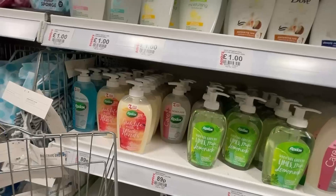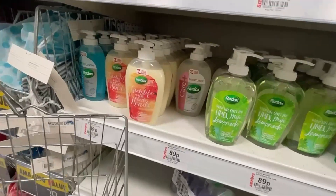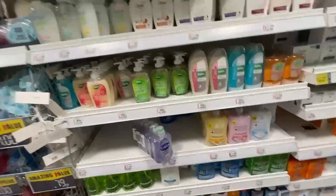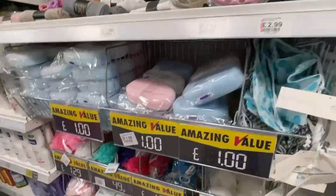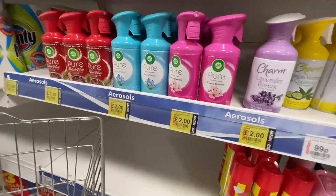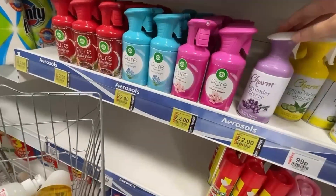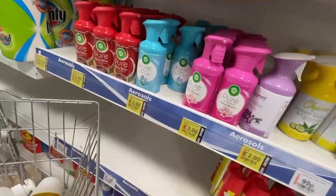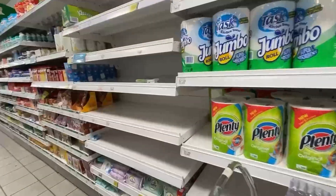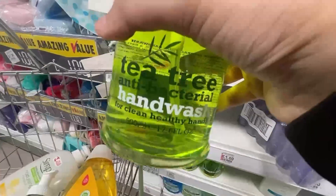After dropping the kids, I went into town and came to the store where you can get all daily use things. I needed some toiletries like hand wash, shampoo, and toothpaste — I had run out of a lot of things. I bought tea tree hand wash, which is very good. Savers store has buy-one-get-one-free offers sometimes.